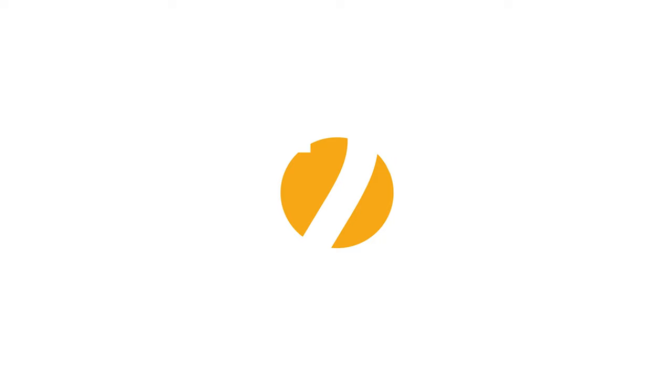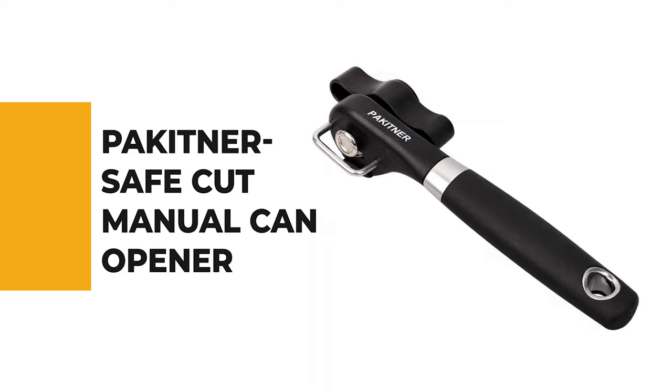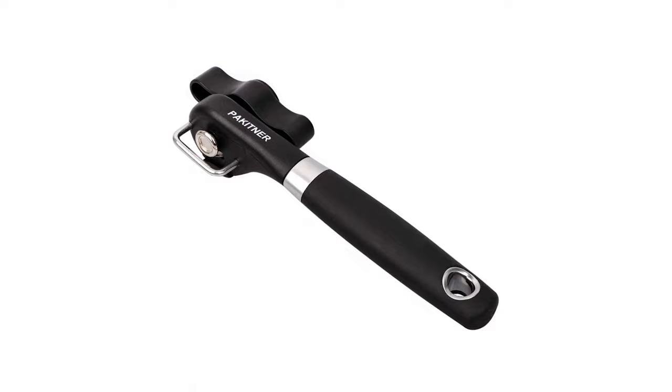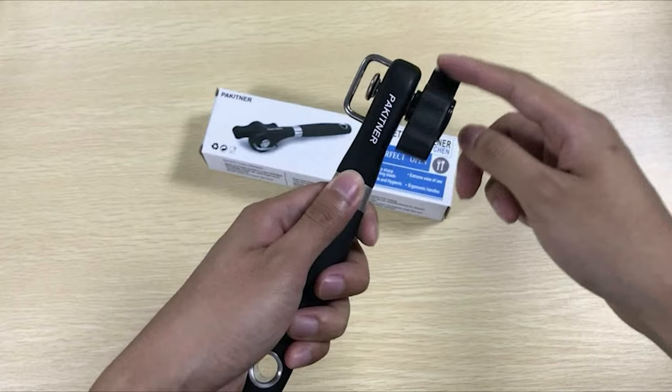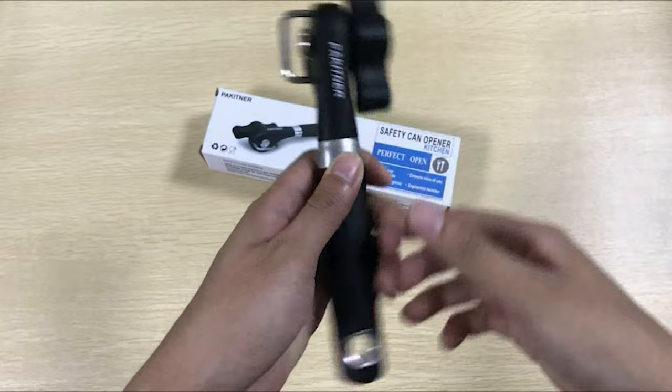Before we get to the best of the bunch, let's look at the runner-up for today's video. Number 2: Packetner Safe Cut Manual Can Opener. Maybe you bought a lot of can openers and after a few uses they are unable to work — they rust, they're difficult to operate, very inconvenient. But now, the Packetner Can Opener is a new generation of can opener. It has improved all the shortcomings with its unique design to bring the biggest convenience for you, letting you enjoy the comfort of the kitchen.